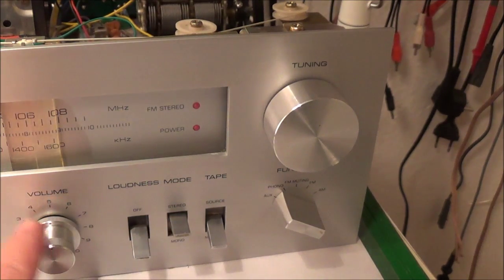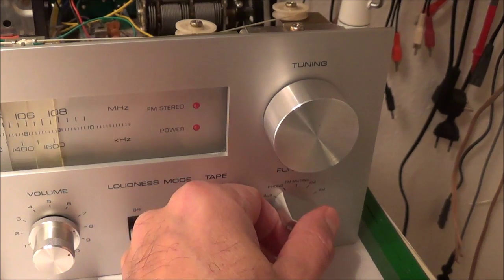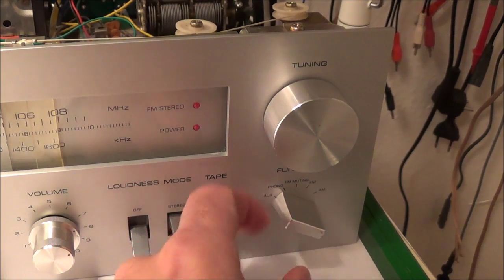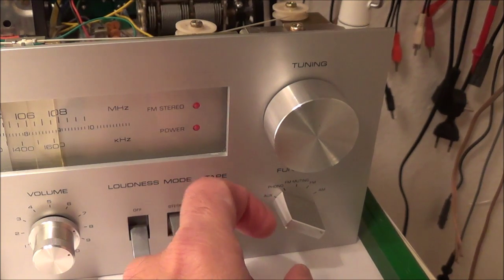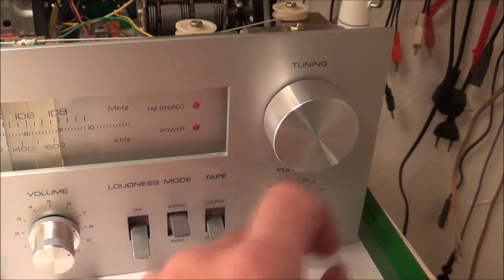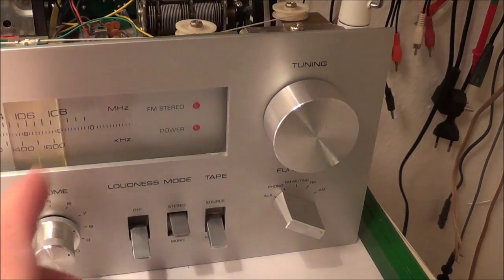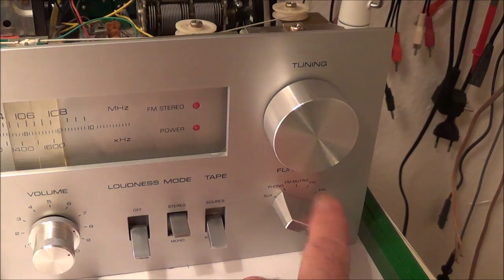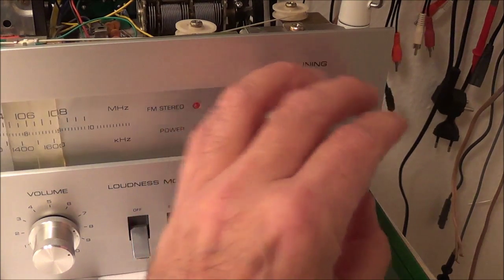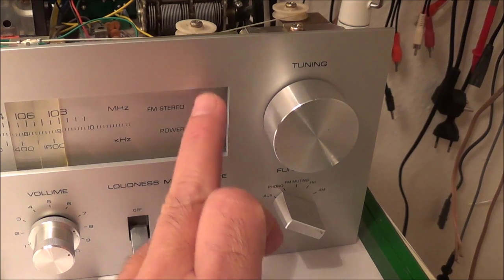Here you've got your volume control — you turn it to the right to increase the volume. Here you've got your function selector. It has aux, where you can hook up a CD player, phono for a turntable, then FM muting — that mutes the noise between stations while you're scanning. Then you've got regular FM and AM. Here's your tuning knob, and that's a power LED that also shows you if you're getting FM stereo reception.